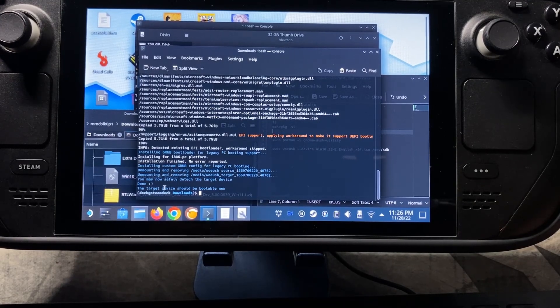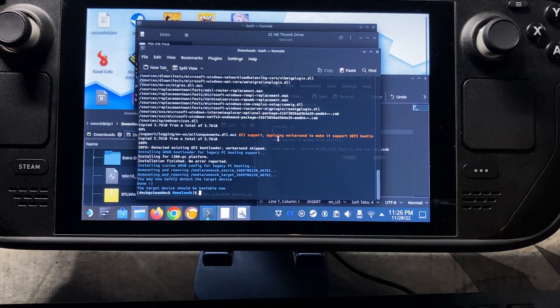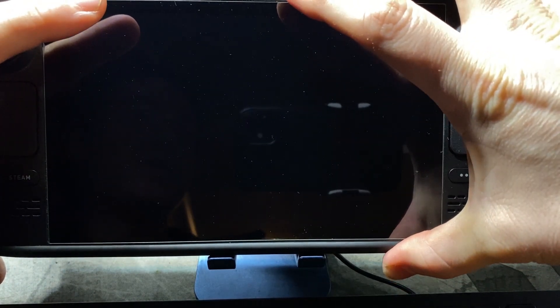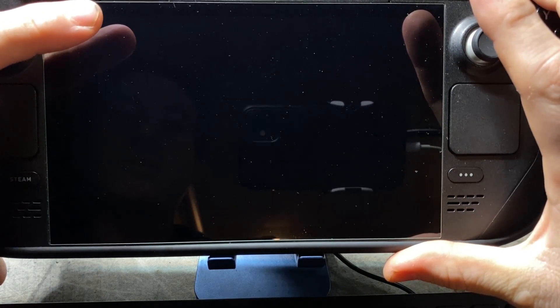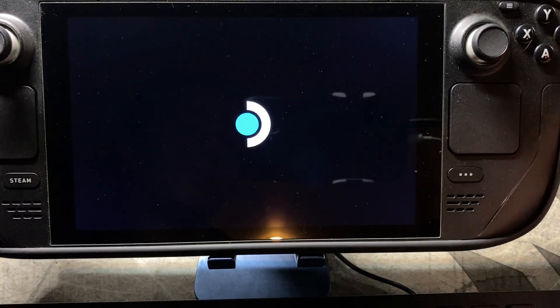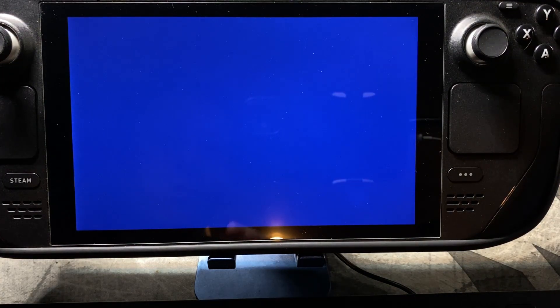So it should be finished installing now. You can see down here it's going to say the target device should be bootable now, and we should be good to go. So I'm going to just shut down the system. Now with our USB still in there, we're going to hold down the volume down button and press the power button. When it beeps, let go of the power button. And then we're going to go to our USB device that we just made. I did get errors at some points because I was using a lower quality micro SD card, so use at least 3.0.